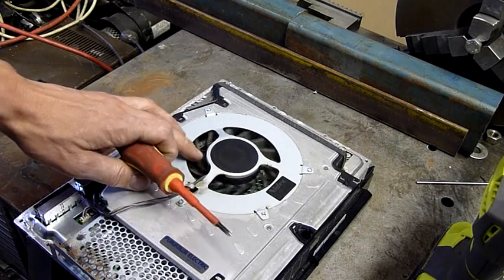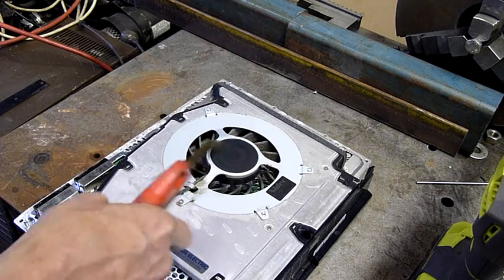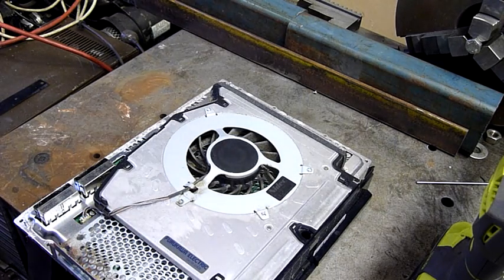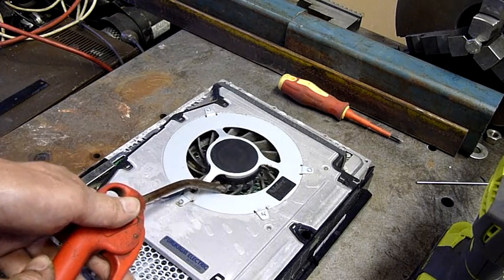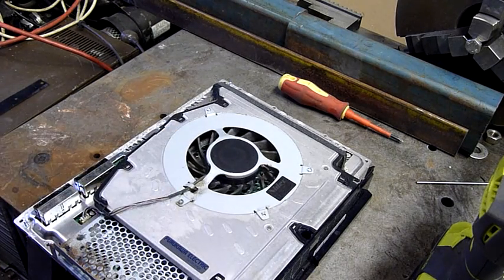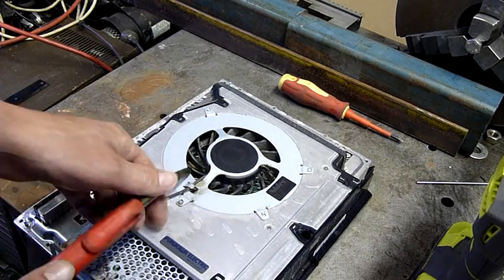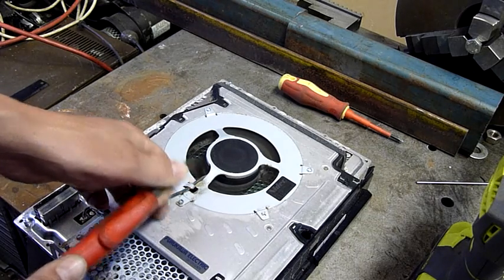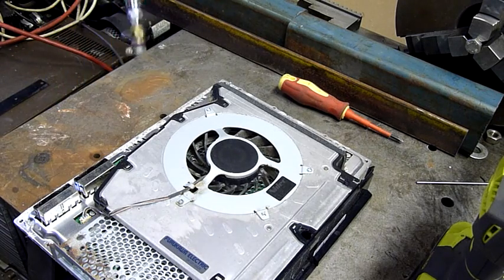Don't be tempted to spin your fans up really fast with an air nozzle — you will generate power using the motor and actually damage some of the boards. It doesn't always happen, but it does happen sometimes. I'll show you what really happens: you can get it spinning pretty fast, but that was actually generating power and probably putting it back to the main board.